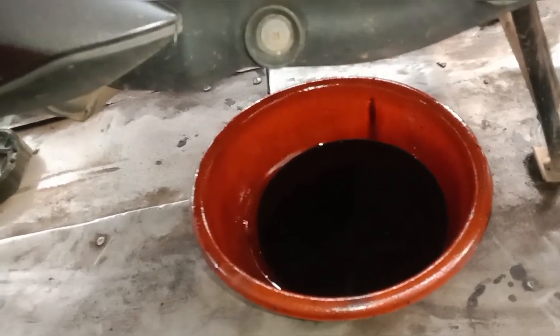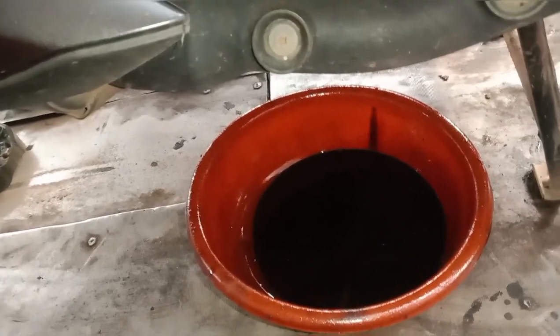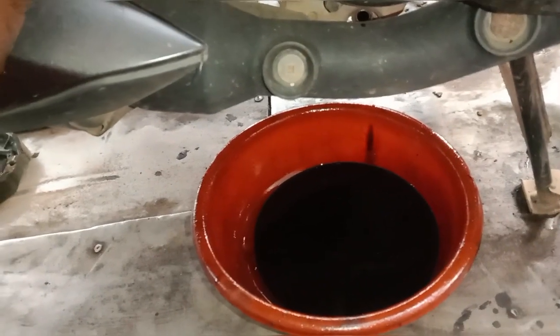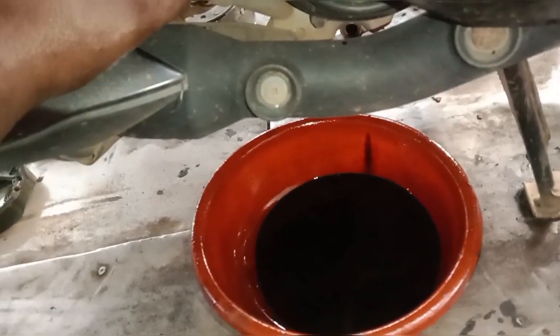It is a good one in 10 km from 10 km. It is almost 10 km. This is a good one in 10 km. The oil is a bad one.